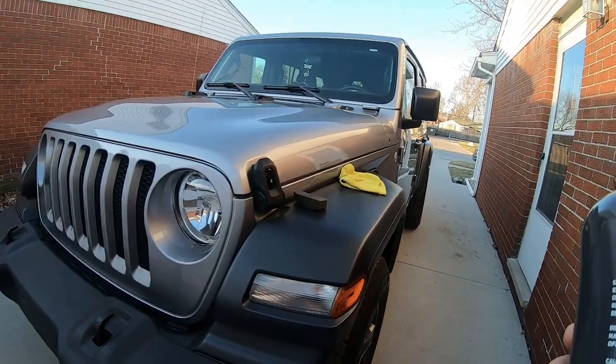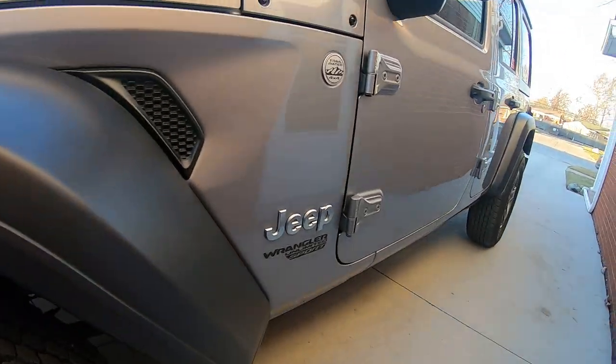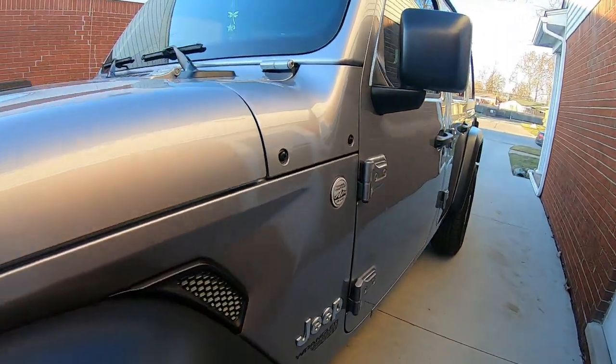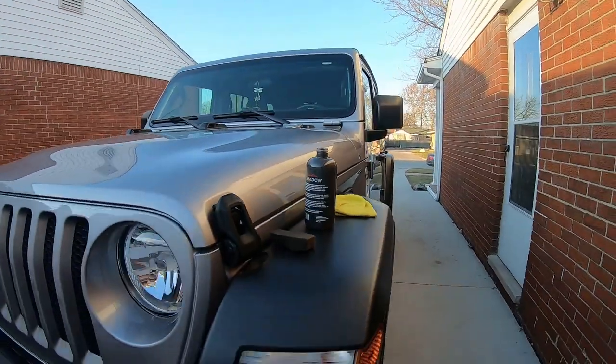We'll see what it looks like after I apply it — we'll let it settle for 24 hours. We'll see if we can look at it; it's usually dark out by four o'clock now. Let's check out what the plastic looks like currently — you can wash it or use an all-purpose cleaner to clean your plastic first.